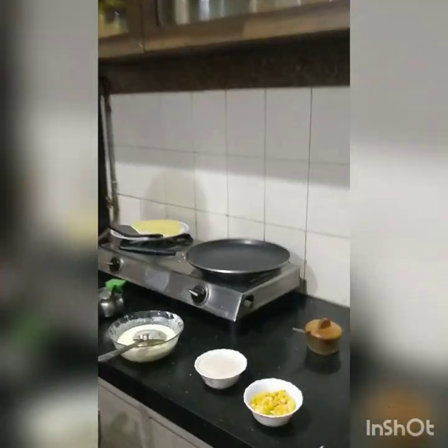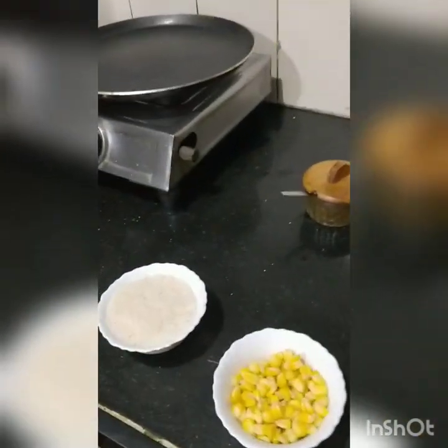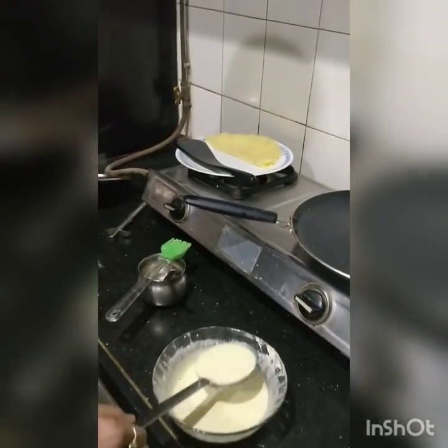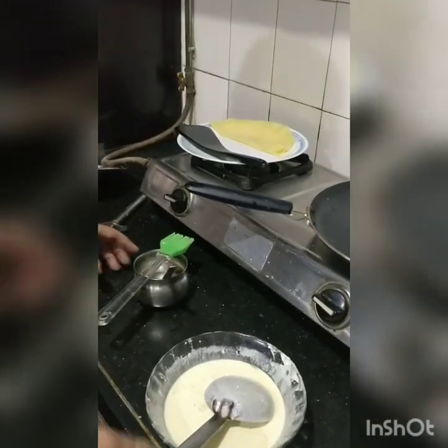Please soak for 4 hours. Then make a smooth batter — the batter should be smooth.